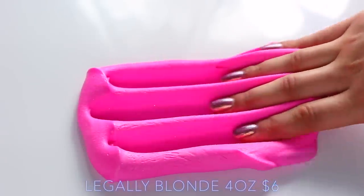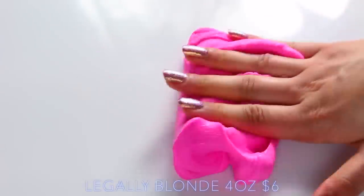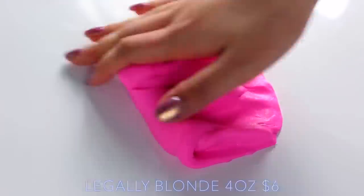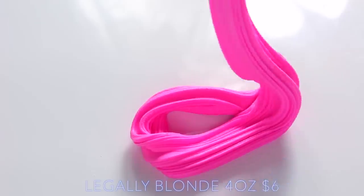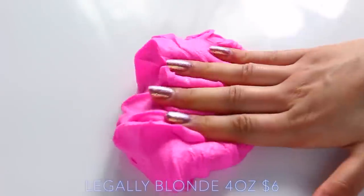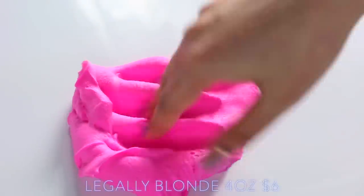Legally Blonde's name is self-explanatory, and this is a cloud cream slime — I really love the texture of this. It kind of felt like a butter slime to me. It was really, really soft, really unique, and as you can see the colour is so vibrant and gorgeous. The scent for this was really nice as well — it's kind of like a fruity sweet sherbet scent.